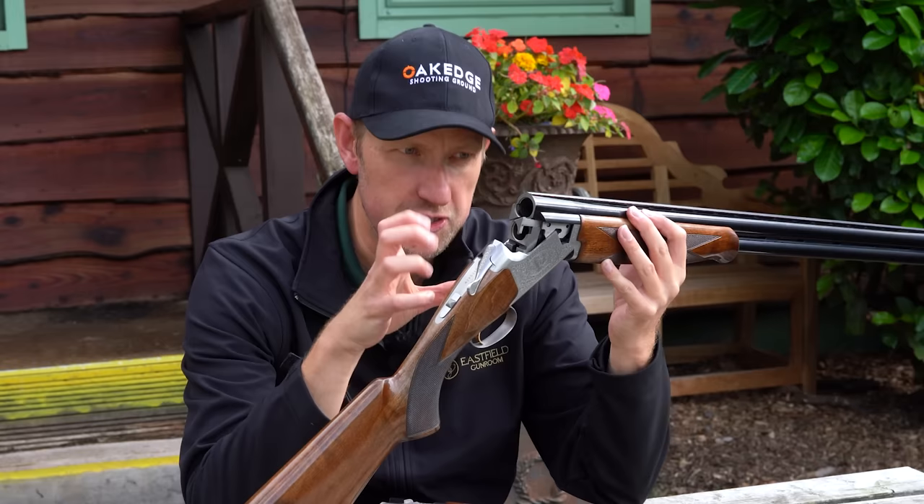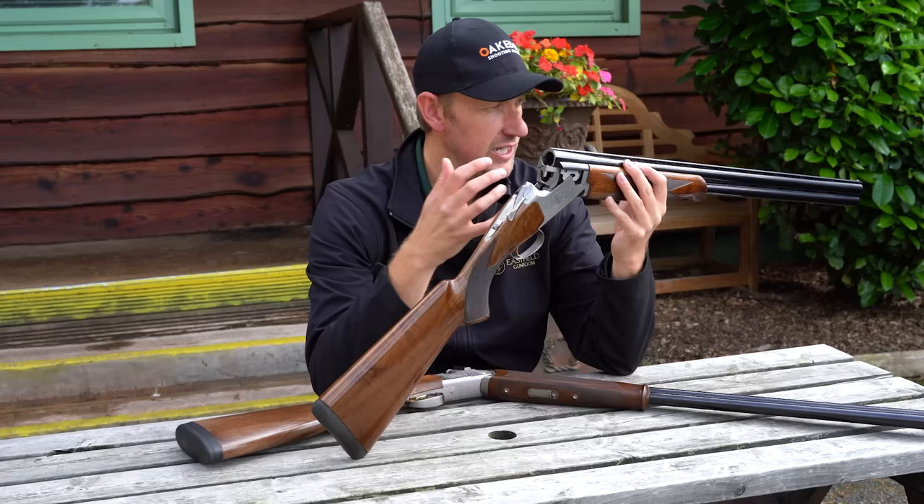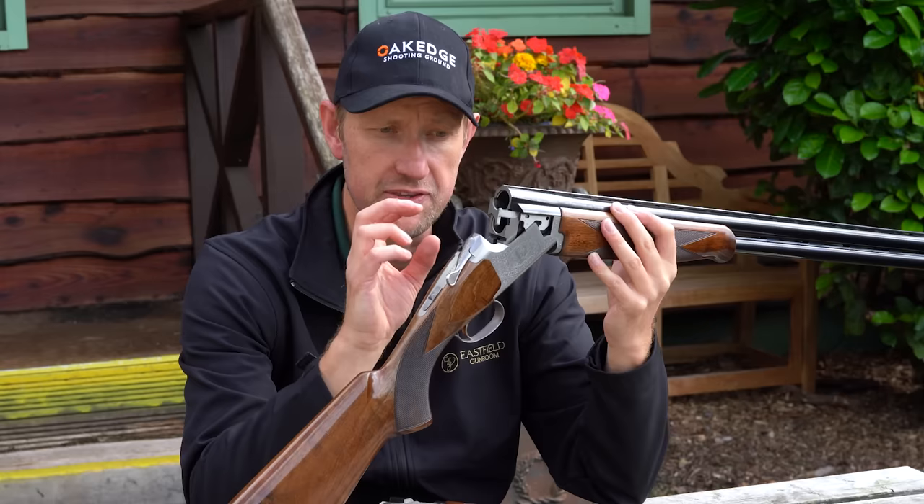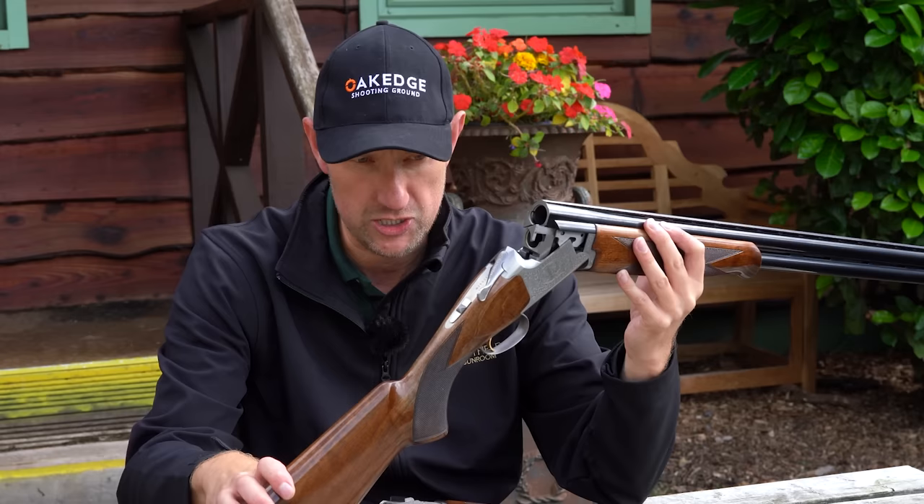I'm a huge fan of Brownings — I love the deep body, the feel, the solidness when you pick it up, when you close the gun. But I actually struggled a little bit because I just found it too light. Seven pounds eight ounces for a sporting gun — I just think it's too light. I think it's more of an all-rounder; if you want to shoot some game as well as some clays, then this would definitely be a consideration. This is the latest specification 525 Sporter 1 in terms of the engraving, the barrel profile and the stock dimensions, so I'll run through that from top to bottom.